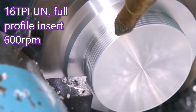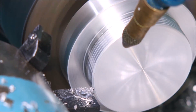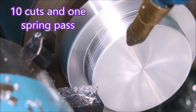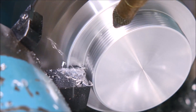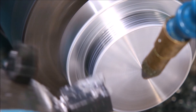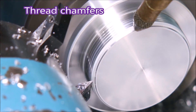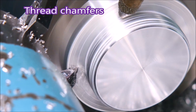This thread is a 16 TPI UN thread using a full profile insert, doing 600 RPM, using 10 cuts and one spring pass, because I was getting problems with chatter and it didn't go away anyway. We'll just quickly look at the thread being cut in the simulation — it doesn't take long. Doing this first chamfer in this direction throws up much less of a burr on the pointy bits of the thread.